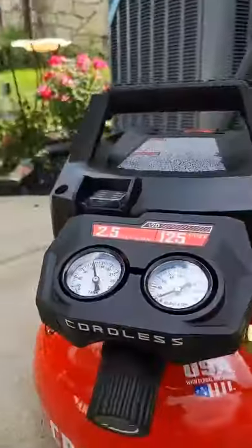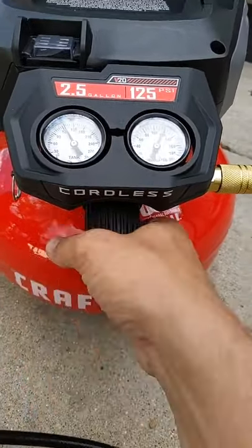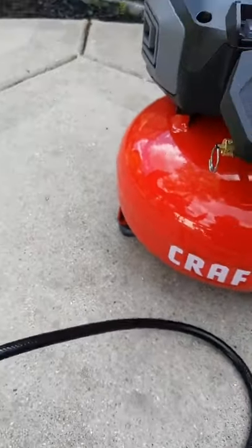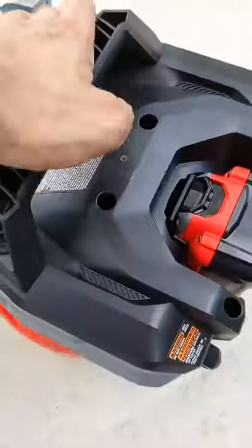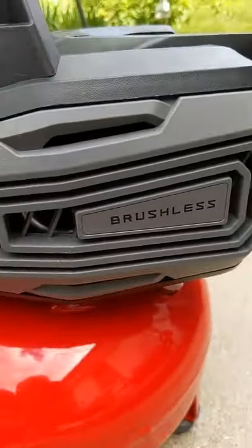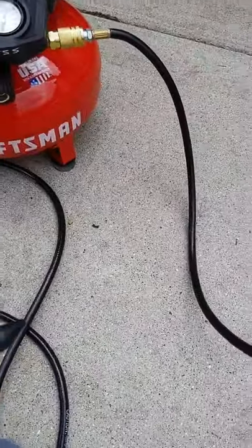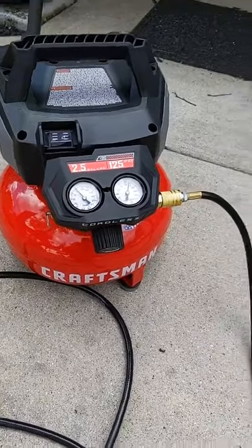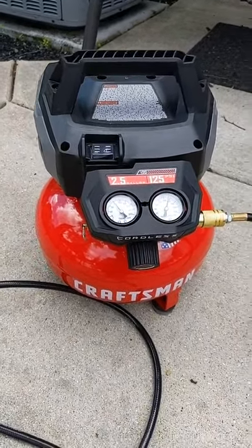There we go. I've got pressure all the way up. The pressure release is right there, and the drain cock is all the way in the back. They've got their brushless emblem right there. So there you have it guys — the Craftsman V20 brushless, made in the USA, cordless air compressor. Two and a half gallon tank, 125 PSI. Thanks for watching.